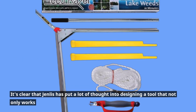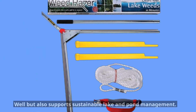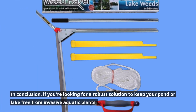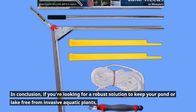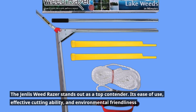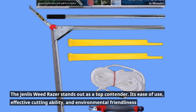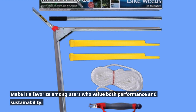It's clear that Genless has put a lot of thought into designing a tool that not only works well but also supports sustainable lake and pond management. In conclusion, if you're looking for a robust solution to keep your pond or lake free from invasive aquatic plants, the Genless Weed Razor stands out as a top contender. Its ease of use, effective cutting ability, and environmental friendliness make it a favorite among users who value both performance and sustainability.